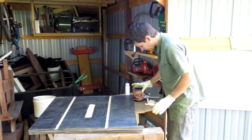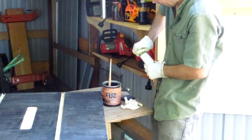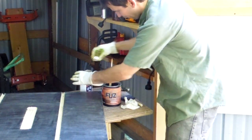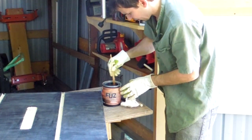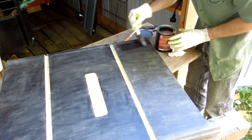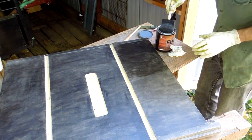I'm gonna finish the top of this with this Fuse UV Cured finish. It comes in these cans and it's quite thick, so it needs to be thinned with a little bit of acetone — otherwise it makes for a far too thick a coat. This is a UV cured finish and it's also quite smelly, so it's best to use it outside on a bright day so you can use the sun to UV cure it.